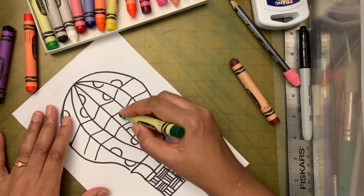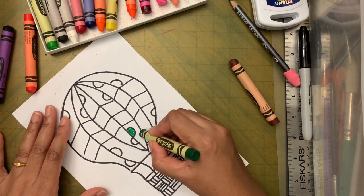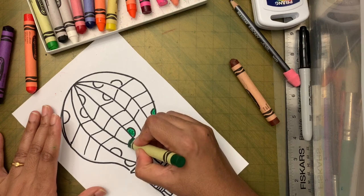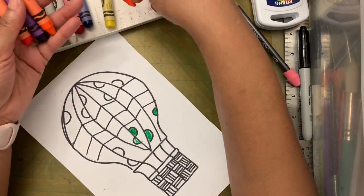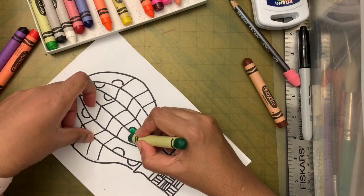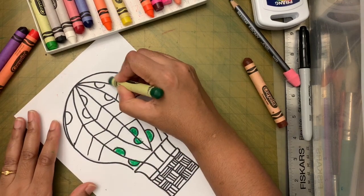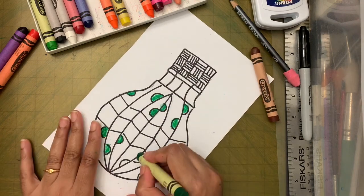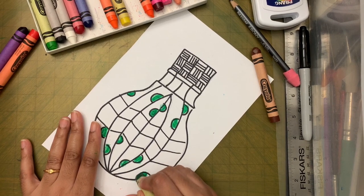We're coloring now — painting comes later. I have no idea exactly where I'll put which color, but I know I'm only using these three colors. If you want a lighter version, just press lighter when coloring — you don't even need another crayon. Today we learned a lot of color combinations — I hope you guys remember those!